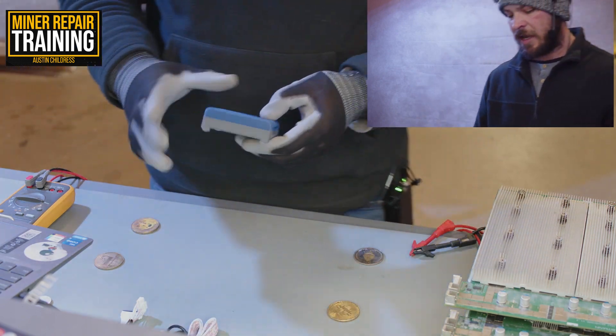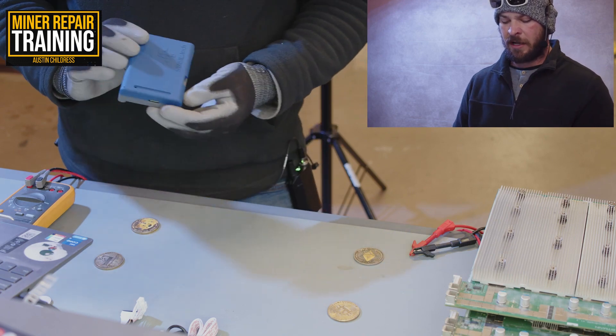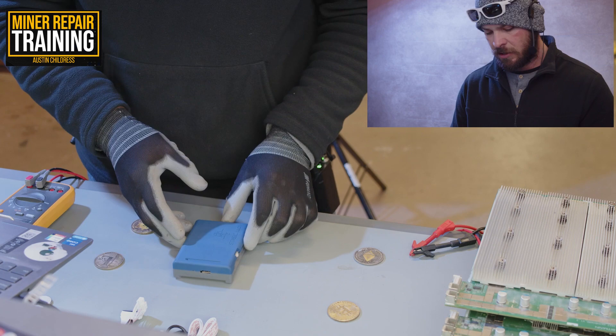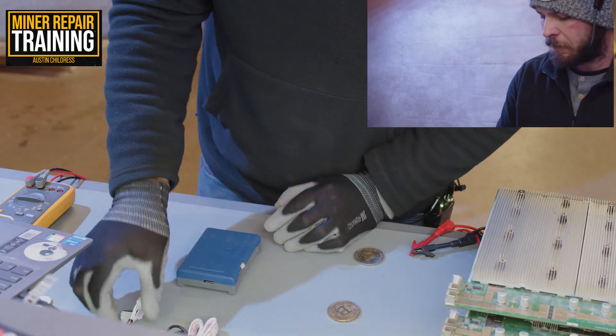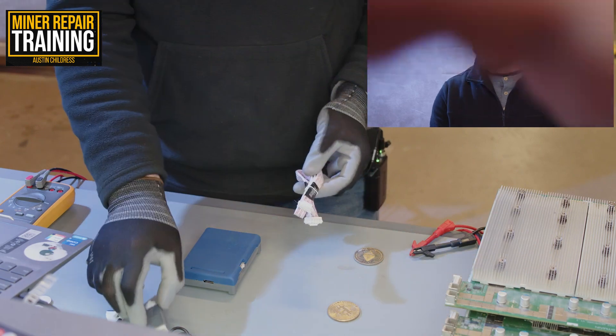We'll go ahead and use one of these Stasic testers. The units that we send out will have the firmware updated before shipping, so it'll be currently up to date. As stated, it supports a bunch of different models.